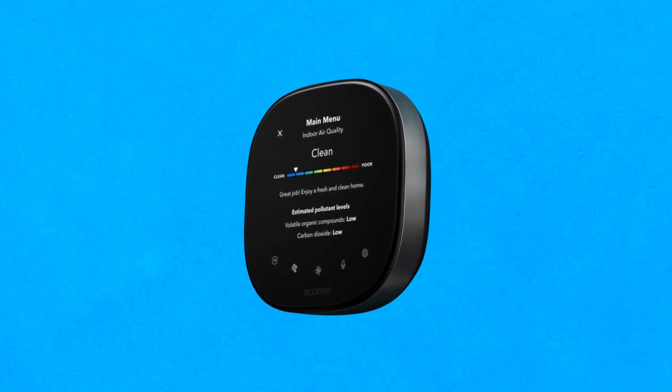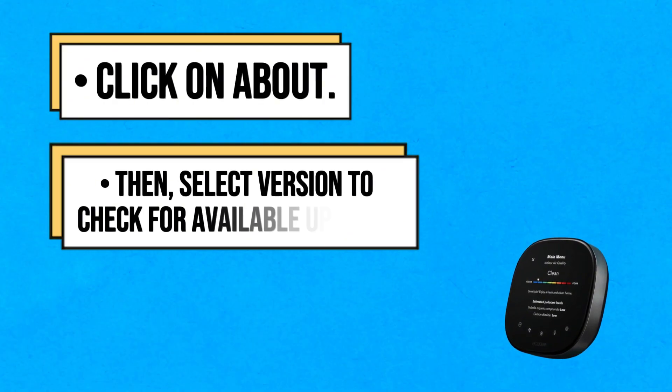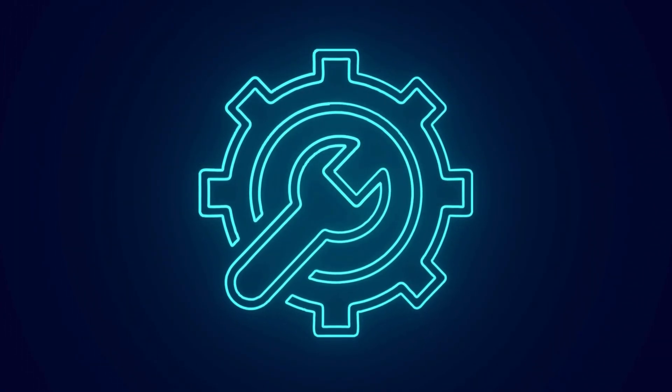Update your thermostat firmware. Go to the main menu on your thermostat, click on About, then select Version to check for available updates. Follow the prompts to install the update if it is available to fix bug issues and enhance performance. Thanks for watching.